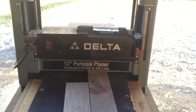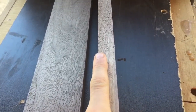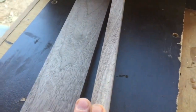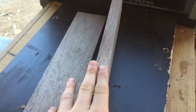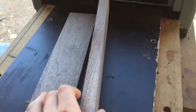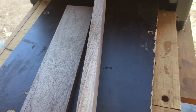We're going to start this project on the thickness planer. You can either choose to make your wood half an inch thick or three-eighths of an inch thick. I'm going to go with half an inch, just because we're going to be using dowels and I want a little bit more room for error. But if you want to make it three-eighths, that's fine.